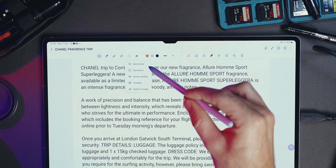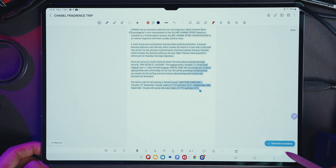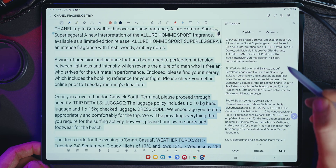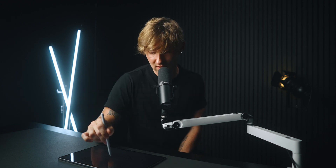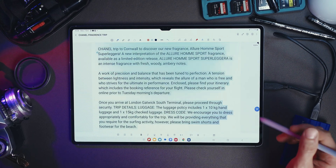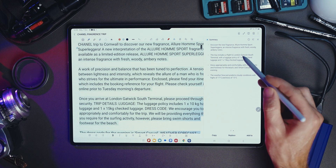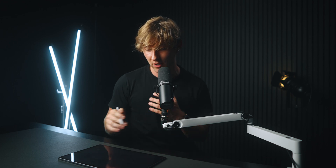With Note Assist, you go to the top toolbar which has the little star icons, and you've got Auto Format, Summarize, Spelling Correct, and Translate — four AI features within Notes. You can translate notes into another language, do spelling corrections if you're sloppy like me. My favorite is Summarize: you hit Summarize, hit Generate Summary, and it completely summarizes your whole page of notes down to a few bullet points. Perfect for when you're trying to listen and take notes at the same time.